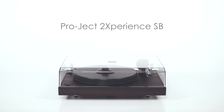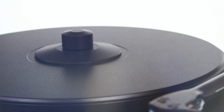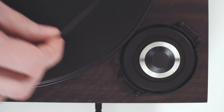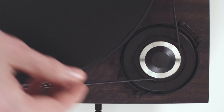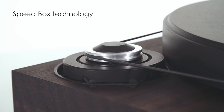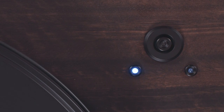The Pro-Ject Experience SB belt drive turntable incorporates over 20 years of innovative turntable design experience. The isolated motor features sophisticated control technology derived from Pro-Ject's highly regarded Speed Box products, providing precise speed accuracy and push-button electronic speed change convenience.